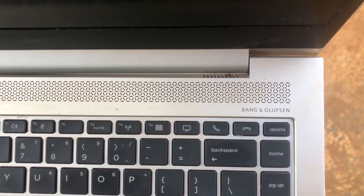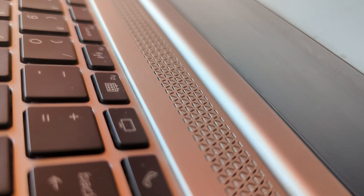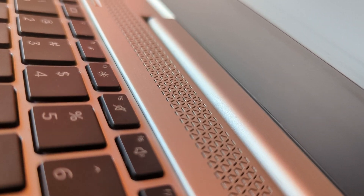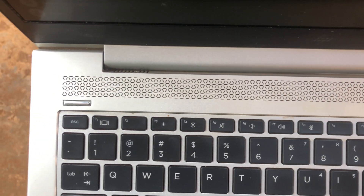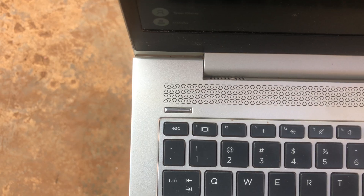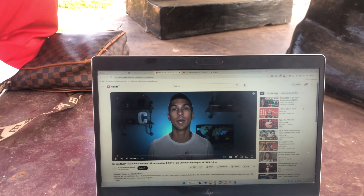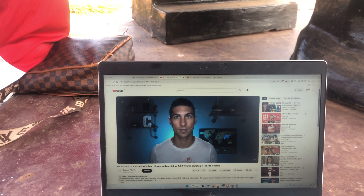The speakers on here are Bang & Olufsen. They're loud enough and produce good bass. I've gotten positive comments on the sound quality and loudness from people who randomly hear sound coming out of it. Here's what it sounds like on YouTube.